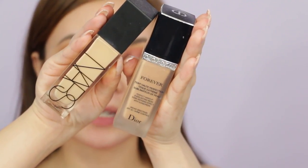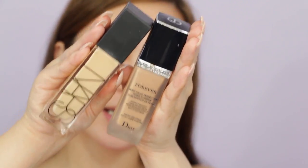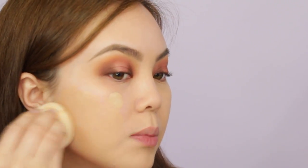For foundation I'm going to mix the Dior Skin Forever Foundation and the NARS Natural Radiant Longwear Foundation, mixing them together on the back of my hand to make my own concoction, then applying with a beauty blender. It's really easy to blend into the skin with a very soft velvety finish and doesn't dry sticky. Don't forget to take it down your neck so you don't have that harsh foundation line from your jaw — that's not cute.